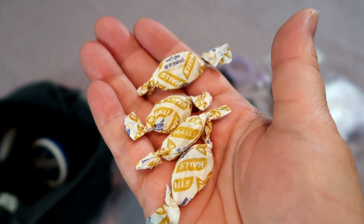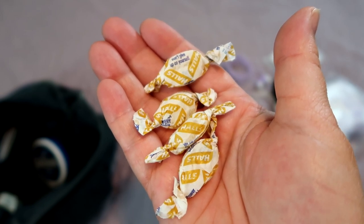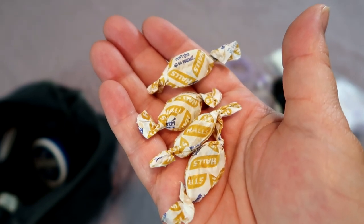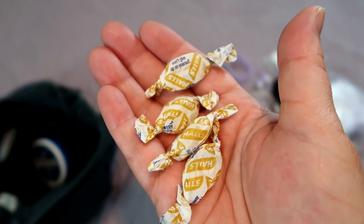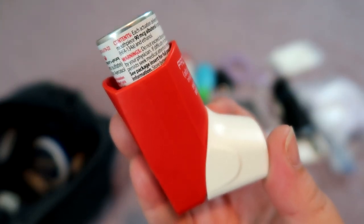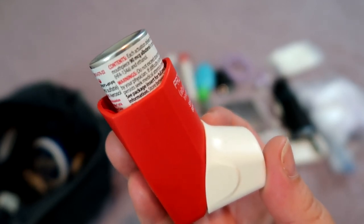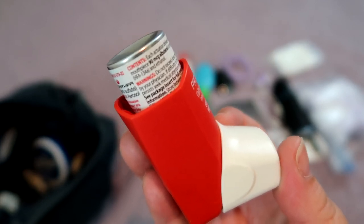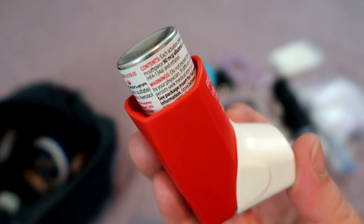I also like to bring a handful of cough drops because the air indoors in some of the rides and attractions can be very dry and cause a dry cough. These come in super handy, especially during allergy season when your sinuses might get raw. I do have a little bit of airborne allergies and occasionally an inhaler will come in handy. If you're a larger person who sometimes has difficulty breathing, before your trip see your doctor and ask if an inhaler will help you breathe better in the parks when you're doing a lot of walking.